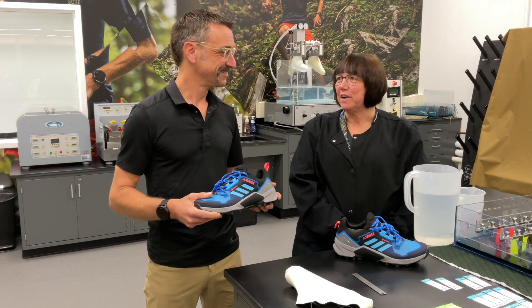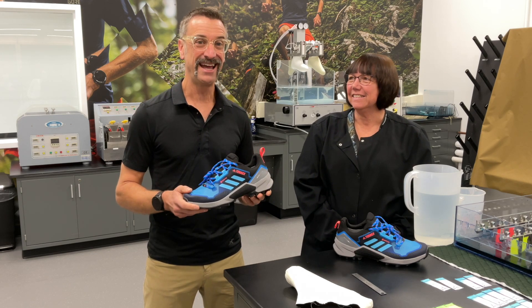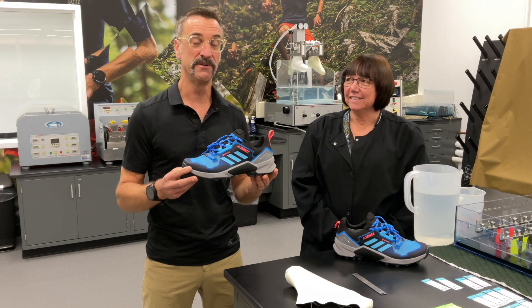Hey Donna! Donna works in the Flexer Lab, which is where we're standing today, and she's going to run us through the series of tests that go on to every single style of a Gore-Tex shoe before it hits the market.